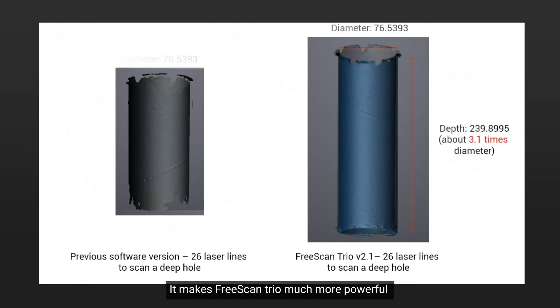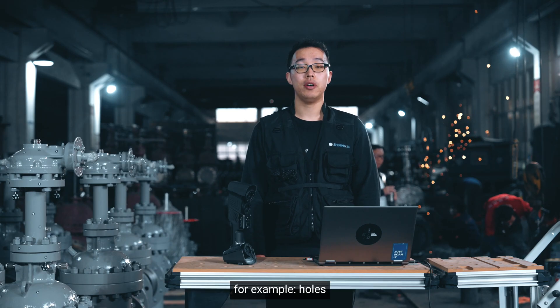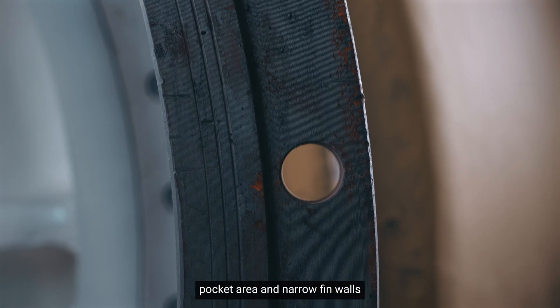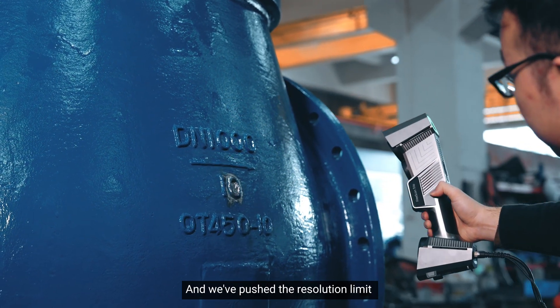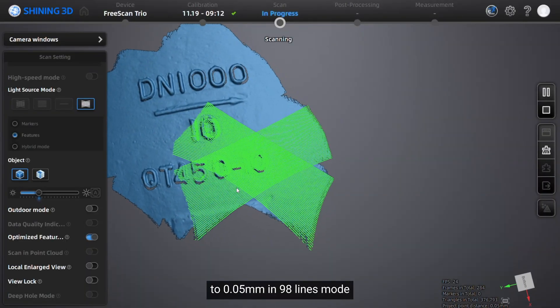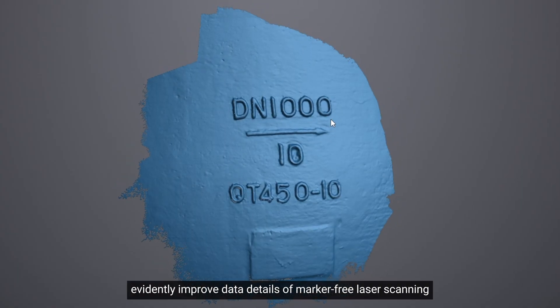It makes FreeScan Trio much more powerful and efficient in scanning complex surface areas, for example, holes, narrow areas, and vertical narrow walls. We've also pushed the resolution limit to 0.05mm in the 98-lines mode, evidently improving the data details of marker-free laser scanning.